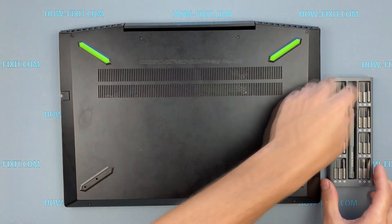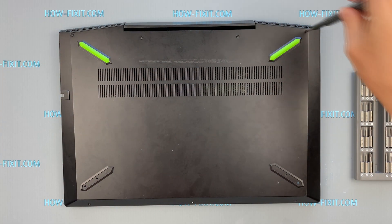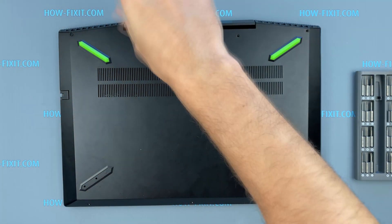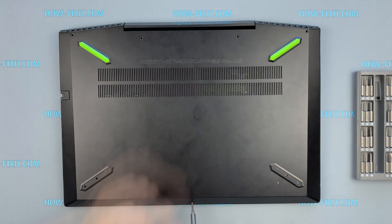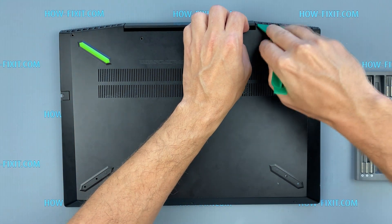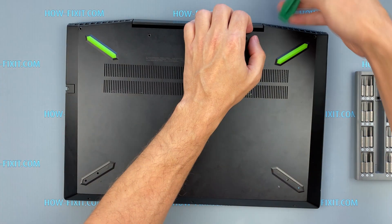Turn the laptop over and remove all screws on the bottom cover. Take a plastic tool and from the top of the case begin to open the cover. I recommend using a plastic tool so as not to damage the laptop case when opening.